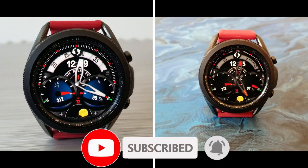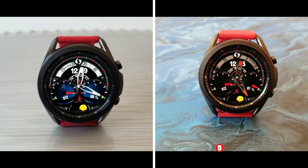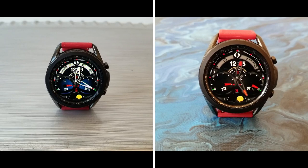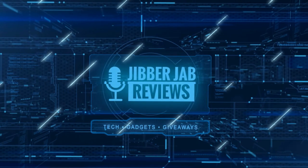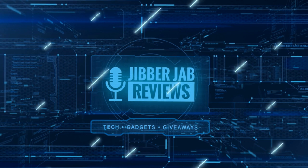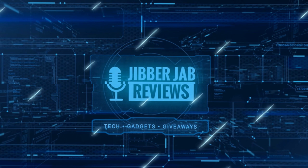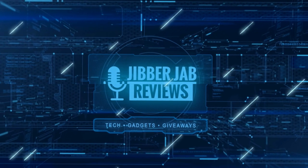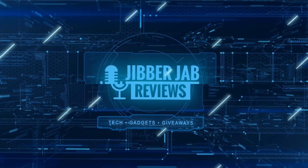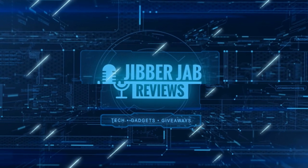Thanks for watching the review and for supporting the channel. Please remember to smash that like and subscribe button before you leave. If you liked the video, show us some love with a thumbs up, subscribe to the channel, and share the video with your friends — your support really helps keep the channel going so I can continue to offer discounts, giveaways, and fresh content. I'll catch you all in the next episode — until then, take care.